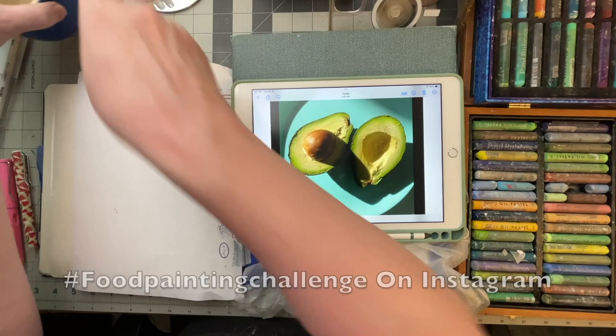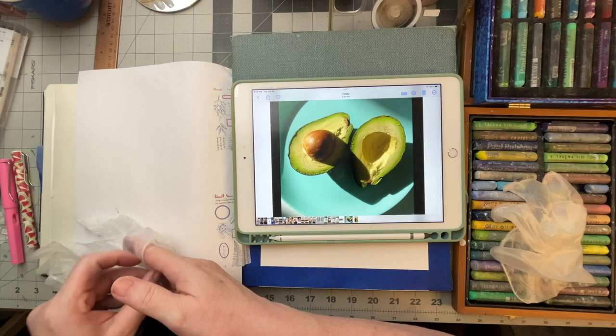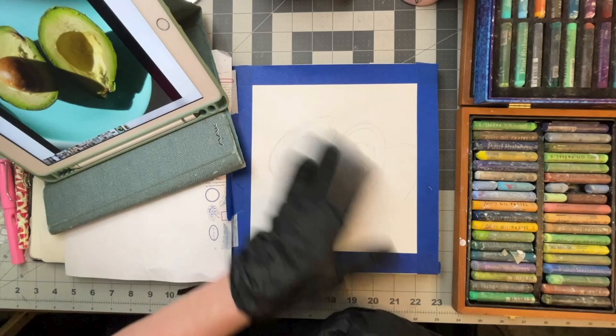What I've got here is the reference photo that I'm using from the Food Painting Challenge. I really like these greens and this tealish blue color. This was actually last week's or the week before — it wasn't the current one.